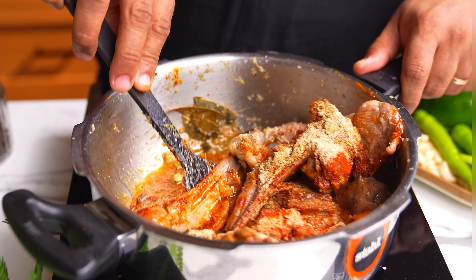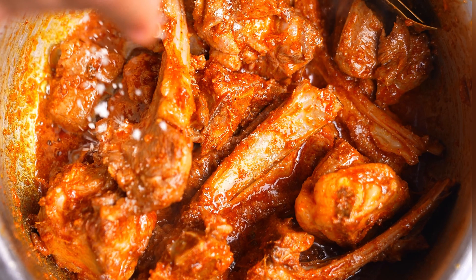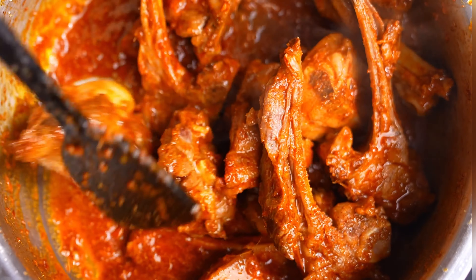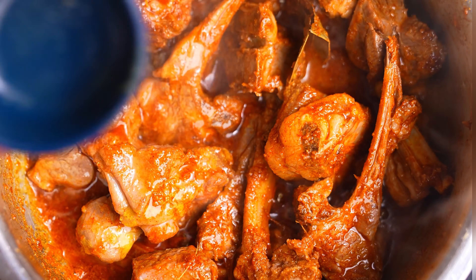Mix this up really nicely and make sure the spice is cooked. You can also season it well with some salt. Next, I am going to add some hing which I have just mixed with some water. Add this and just keep cooking for a couple of minutes.